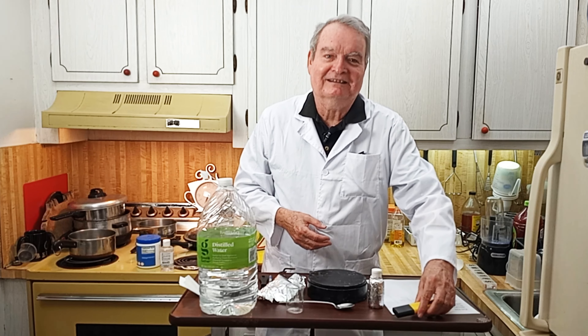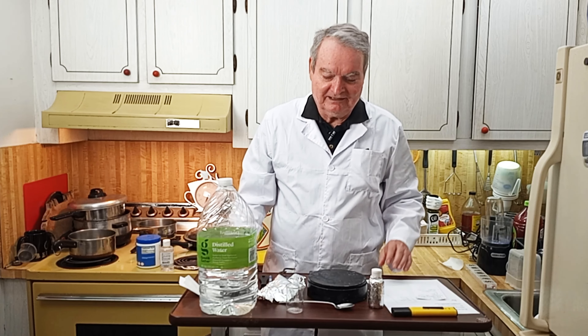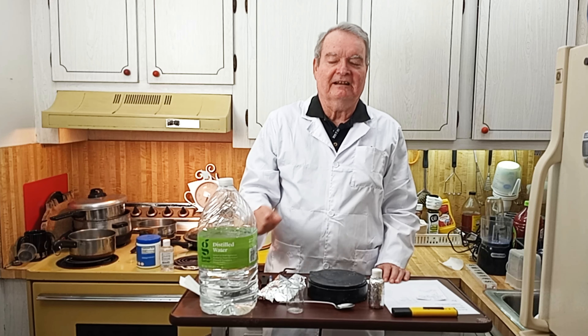We'll see what we can conjure up next week. Alright guys, it's been fun — take care, see you out there.